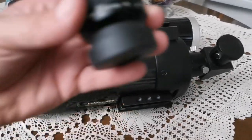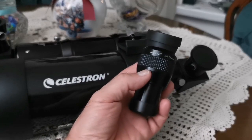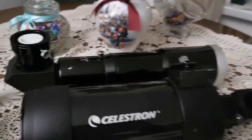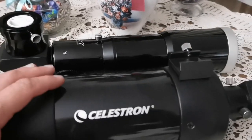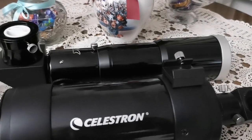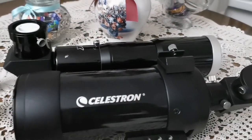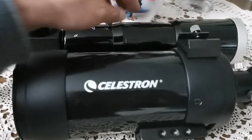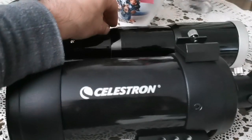I use the Skywatcher Nirvana 82-degree 16mm eyepiece on both. On the William Optics Petzval this gives a much smaller image, but the contrast and detail are really good — both are really good. I felt the William Optics was slightly sharper, although the magnification will differ because of the focal length. The Maksutov's focal length is around 1000mm, and the Petzval's is around 300-400mm — quite a big difference.